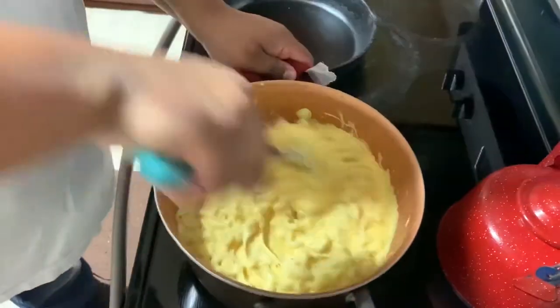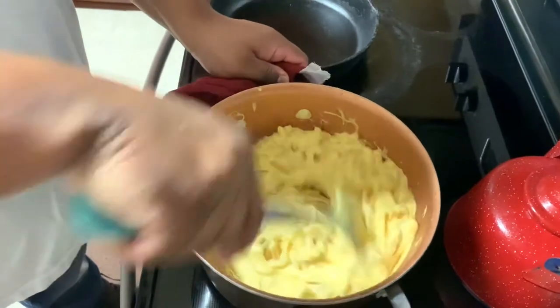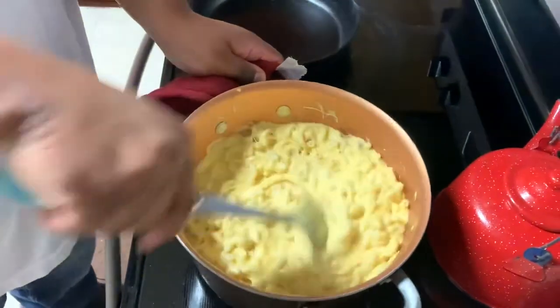You want to get to the point where you start to hear some moisture — it's going to sound wet. When you hear that sound, you know that it's where it needs to be.